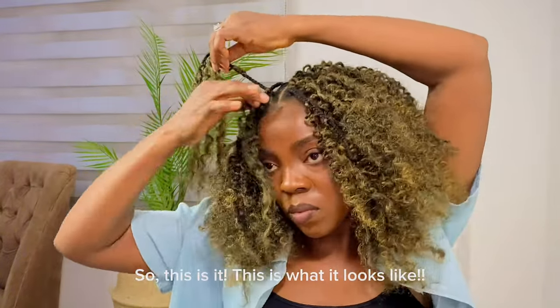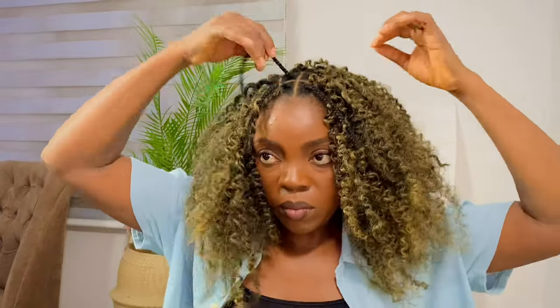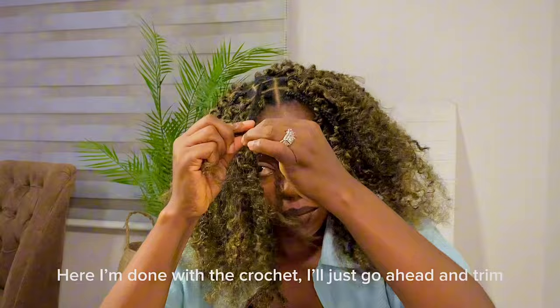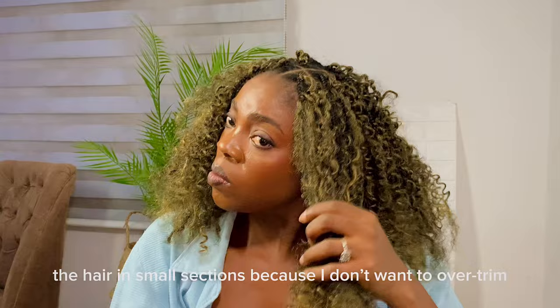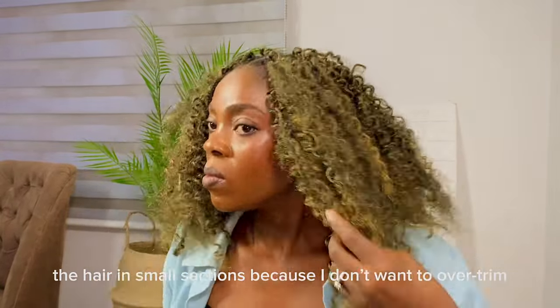So this is it — this is what it looks like. I'll go ahead and finish off the rest of the hair. And here I am done with the crochet. I'll just go ahead and trim the hair in small sections because I don't want to over-trim.